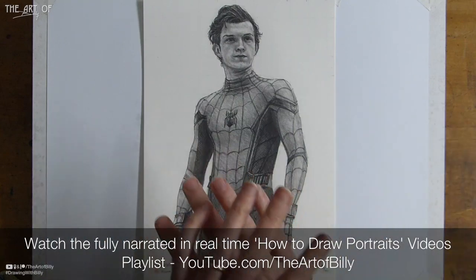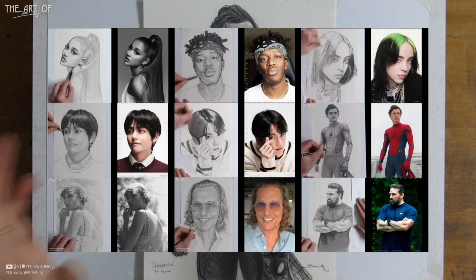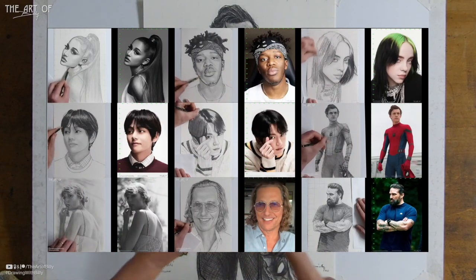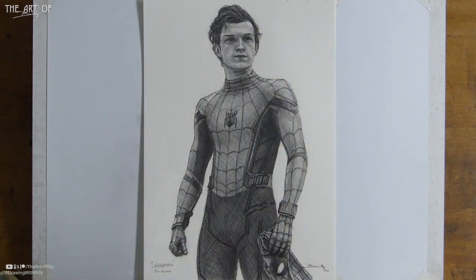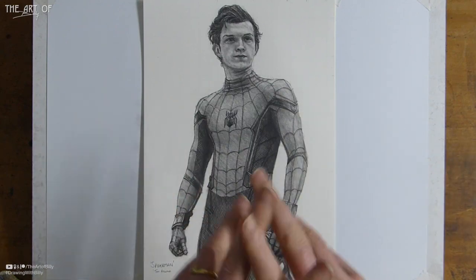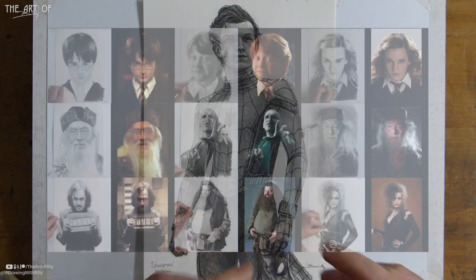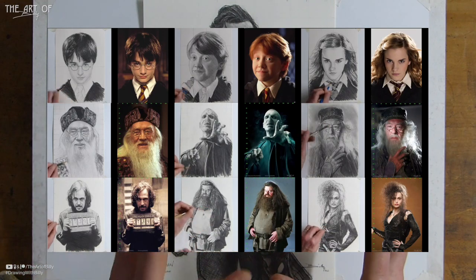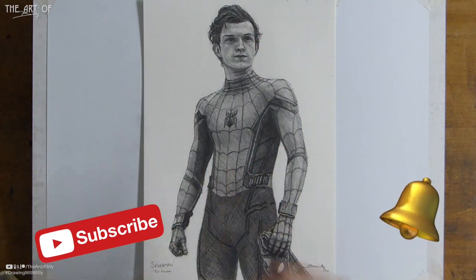If you check out the how-to-draw portraits playlist, it's got absolutely loads — singers like Billie Eilish, Ariana Grande, Taylor Swift, YouTuber KSI, Matthew McConaughey, and loads of others. There's also a separate Harry Potter playlist for people who love those characters.